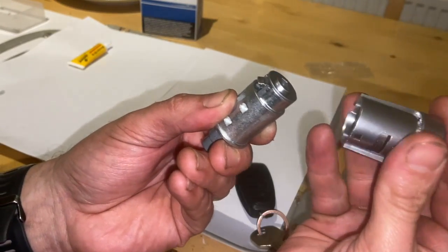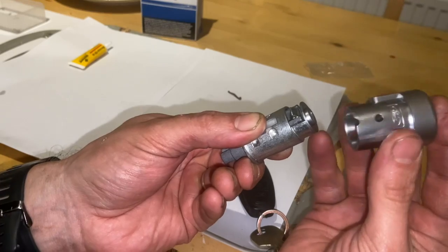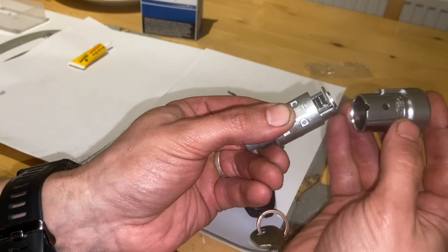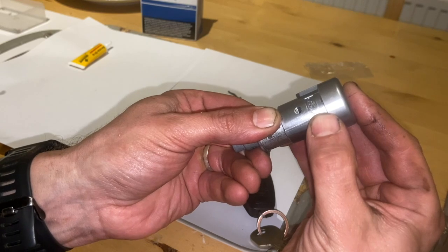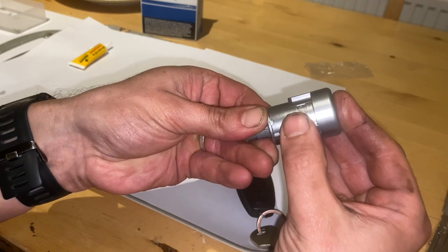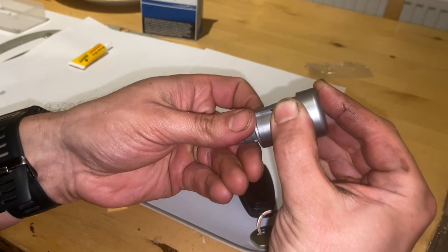Now we're going to get the actual outer piece of the barrel. You want to get the bit with the circle on it — that's going to line up and go over your plastic tab there. Just nicely run that over until it just pops into place. Keep it really still and turn it over.